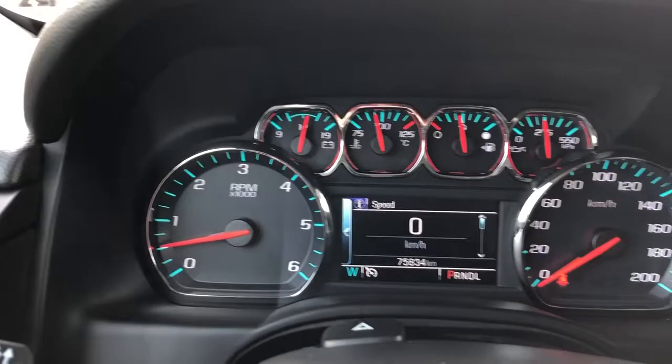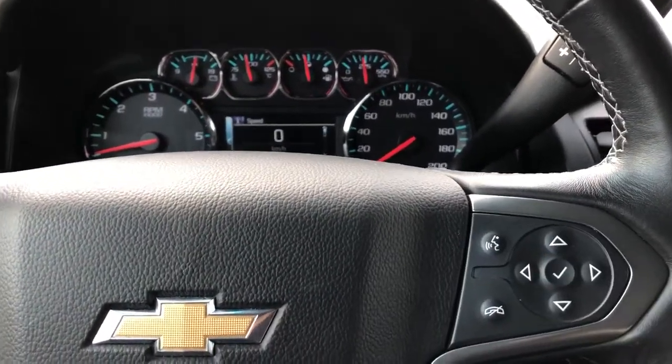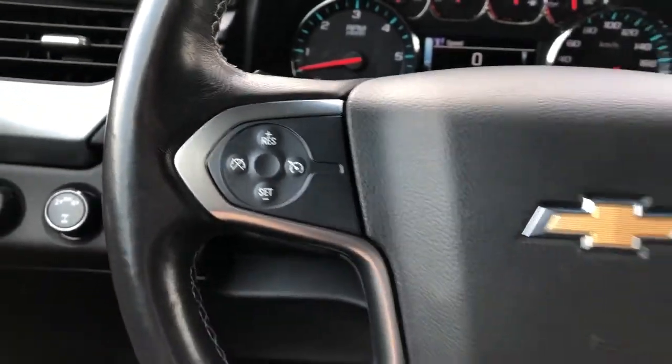Our gauge cluster with screen in the middle — we can adjust what is displayed on that screen with the buttons on the right side of the steering wheel. We also have our voice commands and phone hang-up. Classic Chevrolet bow tie in the middle, and off to the left we have our cruise control.